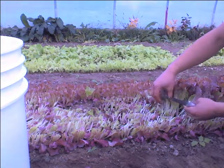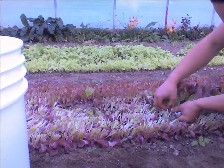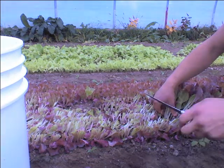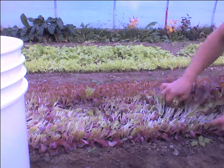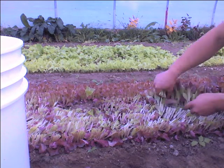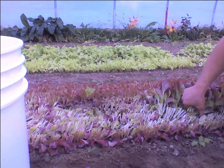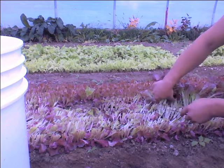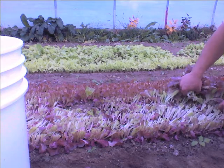Sometimes there are very small baby leaves in there — I try to miss those. So this is cut here, because still a lot of this is stem, so you're not losing a lot of saleable product. But I find that if you leave just a little bit more leaf on there, it regrows pretty noticeably faster.